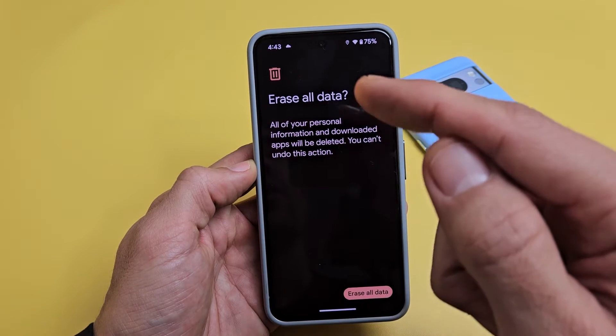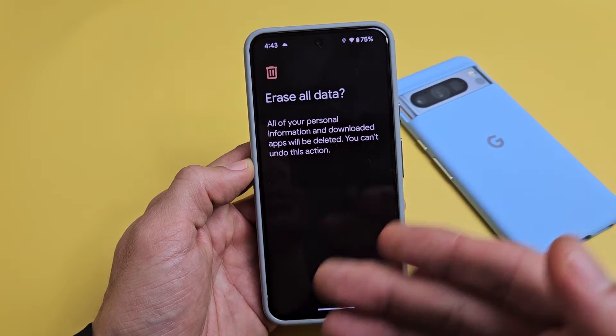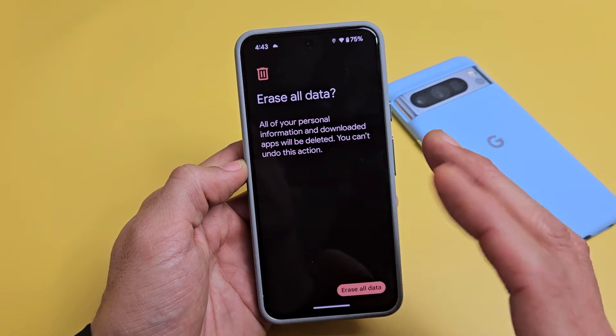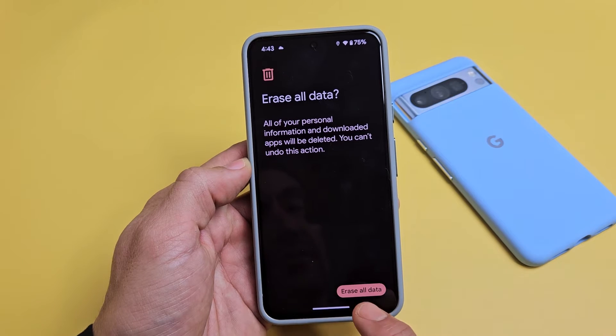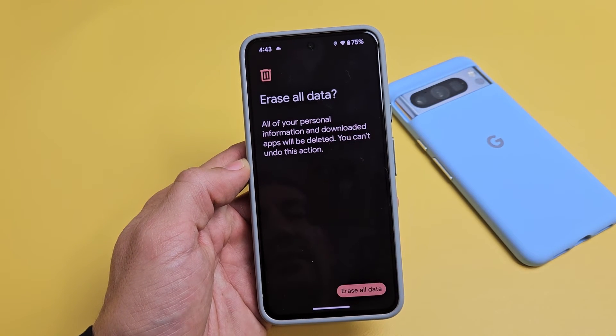Erase all data — all of your personal information and downloaded apps will be deleted along with your photos and videos. You can't undo this action, so if you have anything important on here, back it up first before you tap here. Anyway, I'm ready to go. I'll tap on erase all data right there.